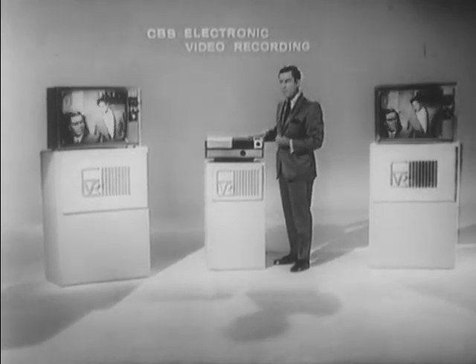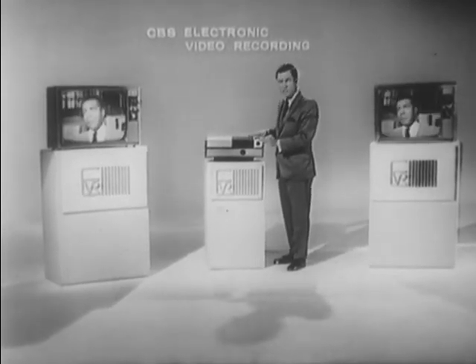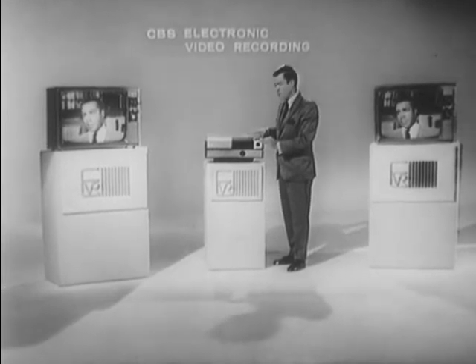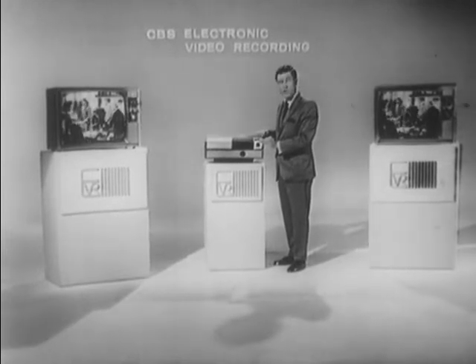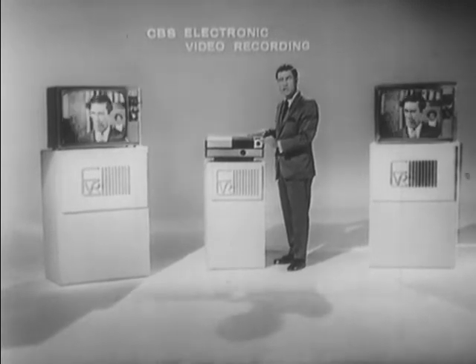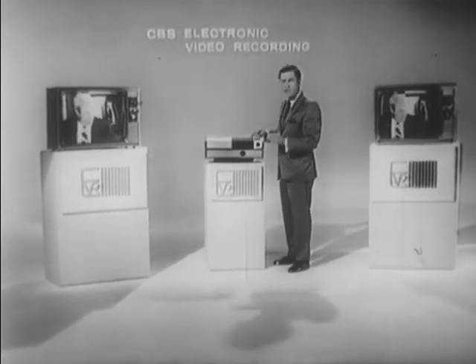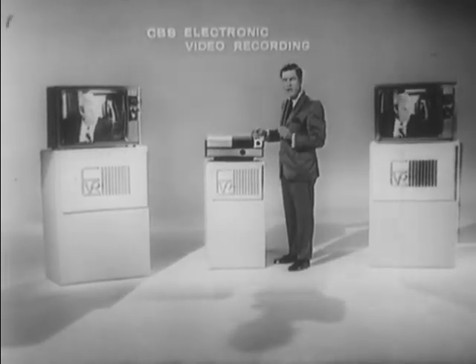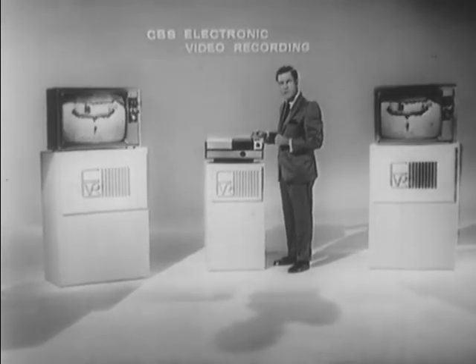EVR can be used in a one-to-one situation — one EVR player to one television receiver. Or you can use this EVR player for five, ten, or twenty television receivers. Or for that matter, you can feed this into a standard CATV and master antenna distribution system. These are some of the real, unique features of EVR that make it one of the most exciting communication systems today.